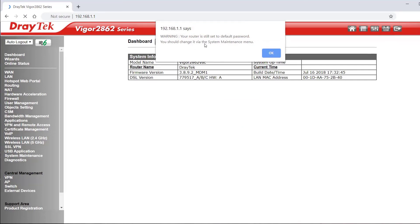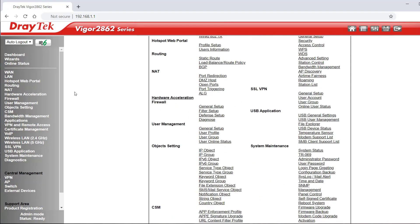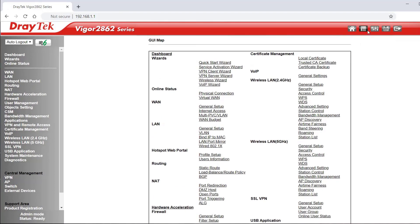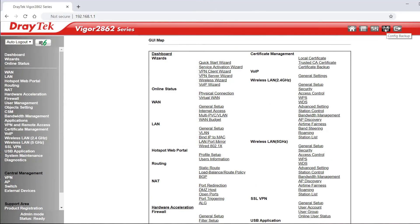Once we're in, we get a warning about the default password — it's always advisable to change that. Then we're into the dashboard page. You can see the status of connected WANs, wireless, and so on. At the top there are shortcuts: the home button goes to draytech.com — a handy way to check if you're online. There's also a GUI map showing all menu items, a web console, config save to backup, and logout. Auto-logout can be set up to 10 minutes.